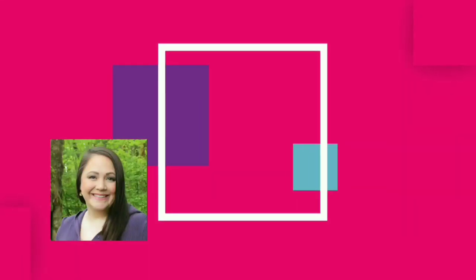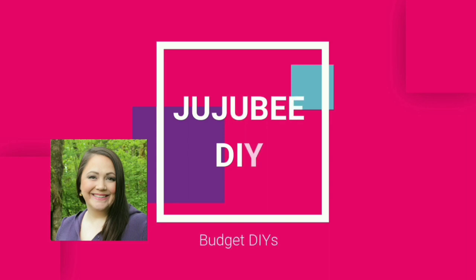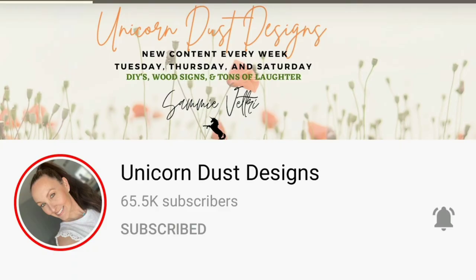Hello and welcome, my friends, to Jujubee DIY. Thanks for stopping by today. Today I'm participating in the monthly challenge called Try It Tuesday, hosted by Unicorn Dust Designs. If you've never been over to Sammy's channel, you definitely want to go check it out. She just did a crime and crafting video that was amazing, so if you like true crime and crafting, go check her out. I'll leave her link in my description box down below.